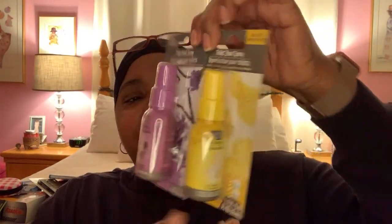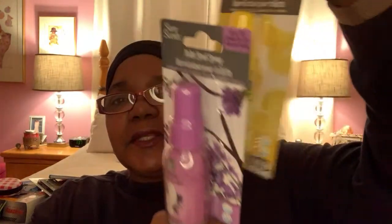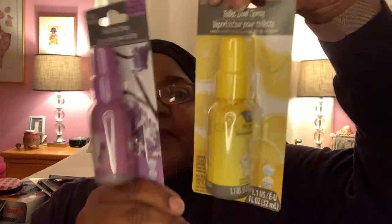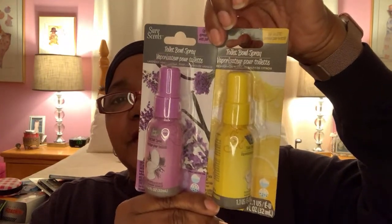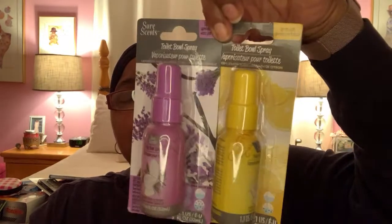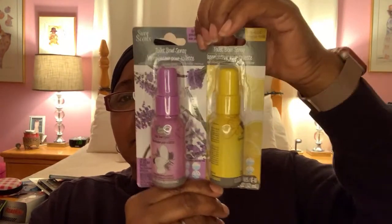They had these Sure Scents back — the Poo-Pourri version. They changed the packaging and the name to toilet bowl spray. They have a lemon scent for the yellow and lavender for the purple. This is different packaging — I'm assuming it's the same product. I really like this lavender scent, that one's my favorite. These are definitely good to have for obvious reasons. They have them on and off, so if you need that in your home, pick some up.